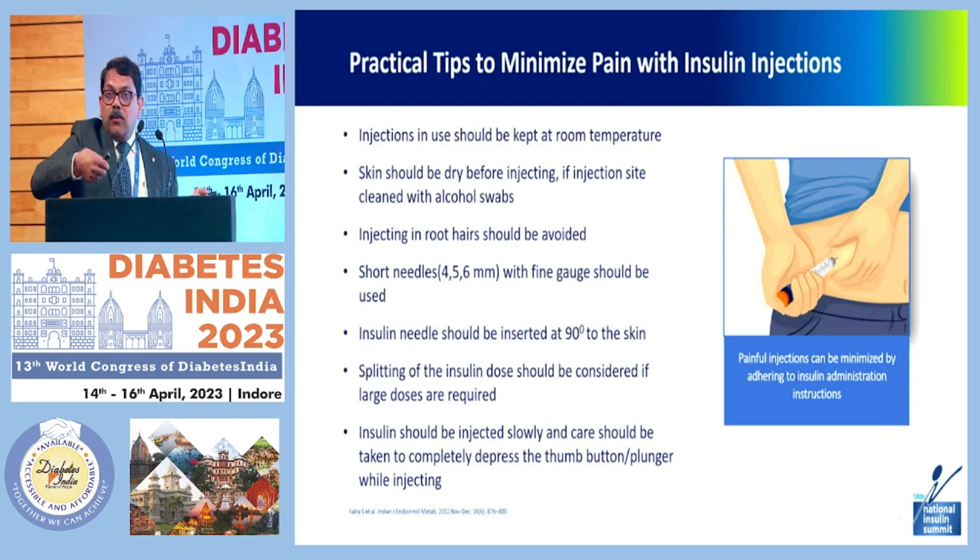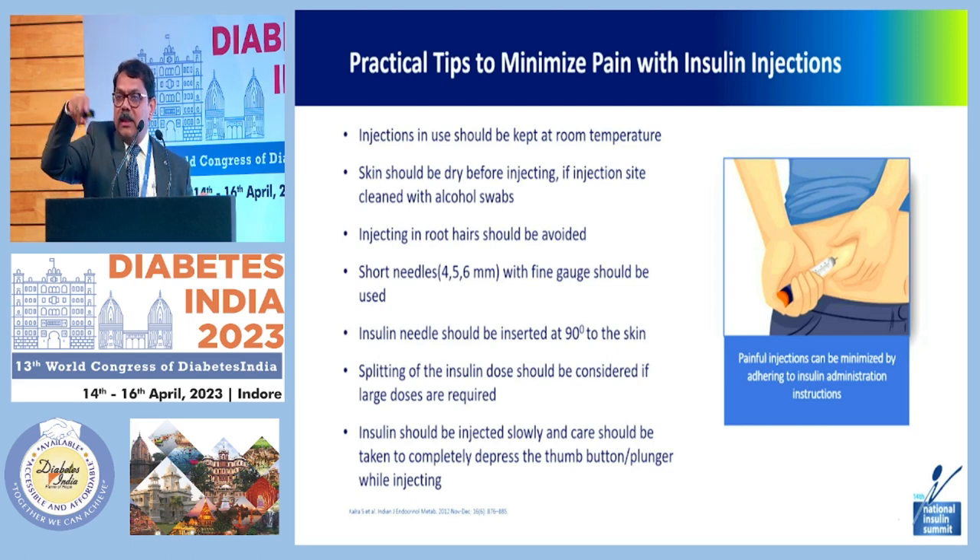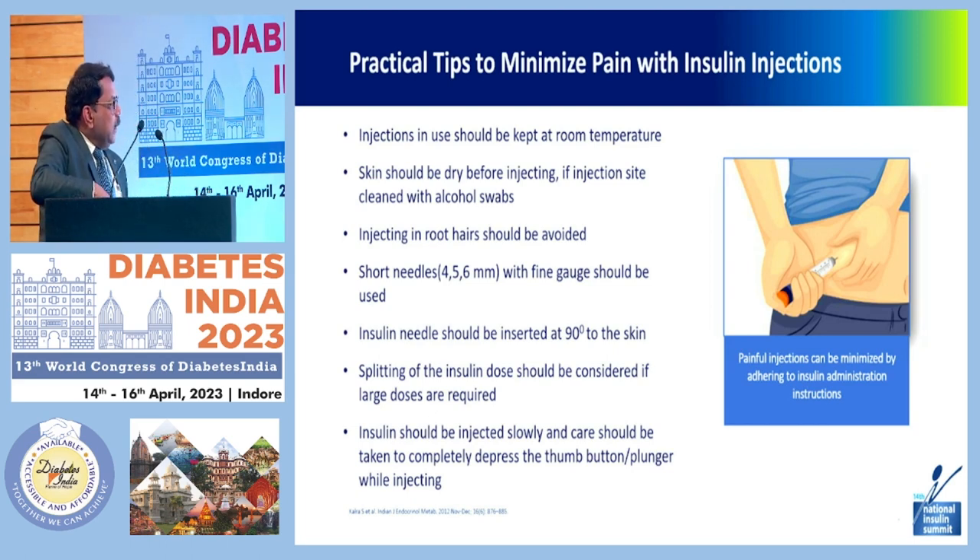Many times patients take it out from the refrigerator and inject immediately — it has to be taken out a little earlier. The injection site should be dry before injecting; if cleaned with alcohol swabs, drying is equally important. Injecting into root hairs should be avoided. Short needles of 4, 5, or 6 mm with fine gauge should be used, inserted at 90 degrees to the skin. Splitting of the insulin dose should be considered if large doses — 60 units and above — are required, as giving it all at one site may not be comfortable.